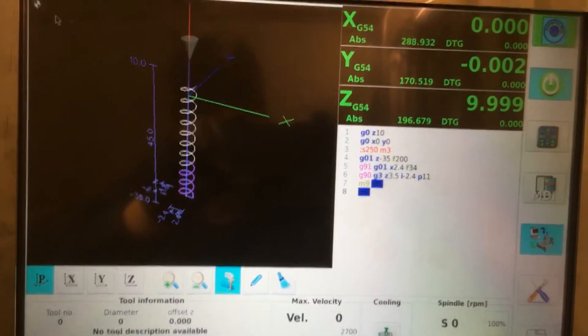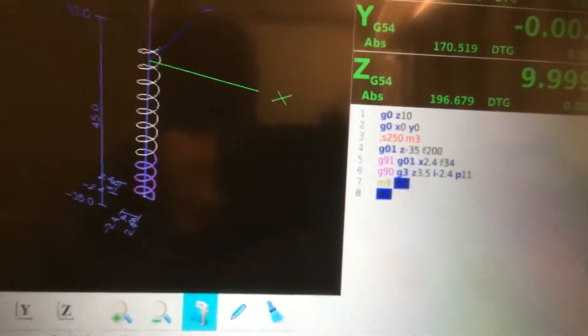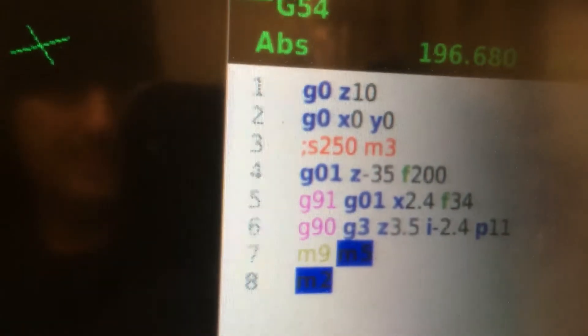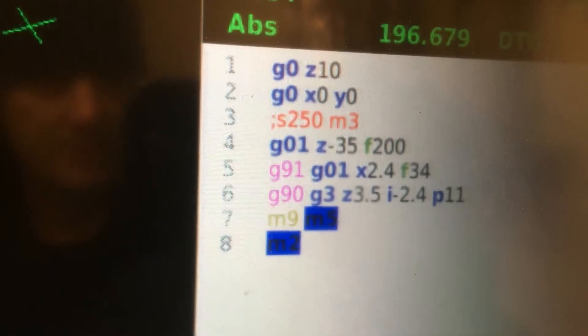I've written a little program to run the thread. This will be my first pass through. Full thread depth is 2.72mm, so at the moment I'm about 0.3mm off full thread depth on this first attempt.